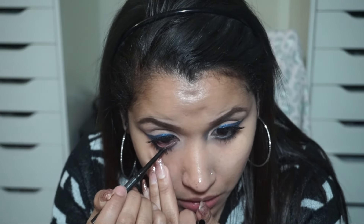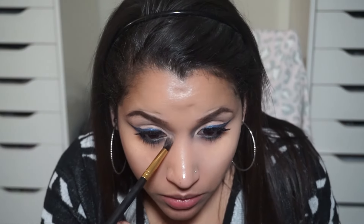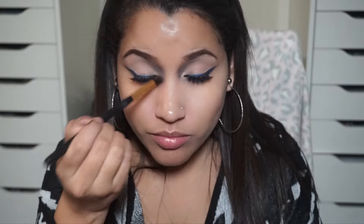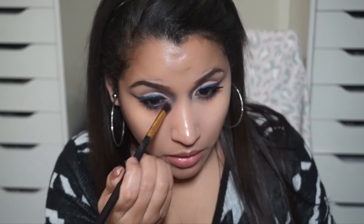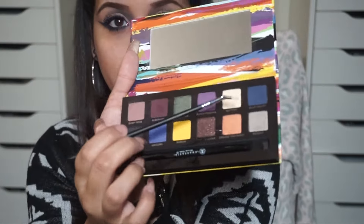I'm also putting on more mascara — I usually do two coats. Then I'm taking Mary Kay eyeliner pencil in black and putting it on my waterline. Then I'm taking the same blue velvet and using it to contour the sides of my nose, but with blue instead of a regular brown. This is definitely not an everyday wear look — I just felt a little inspired and wanted to do something with blue, and I really liked how it turned out.